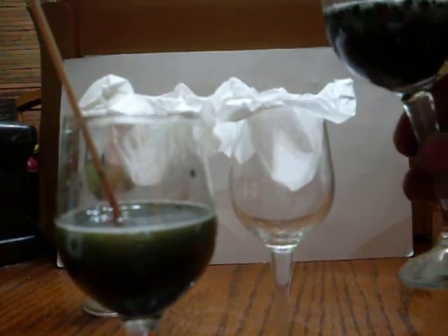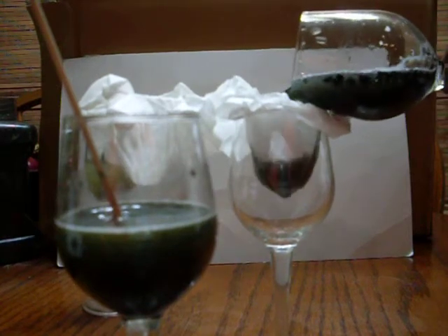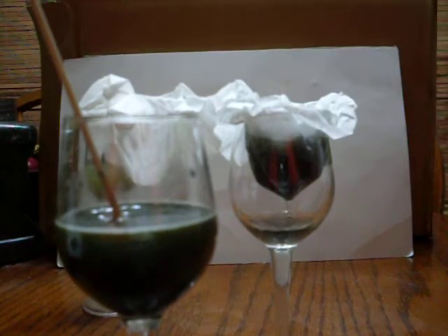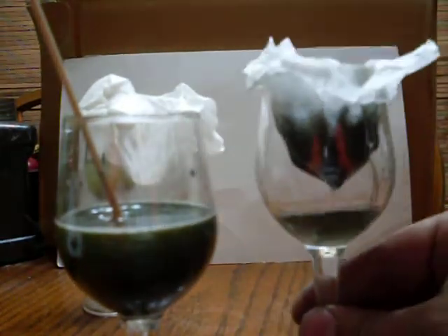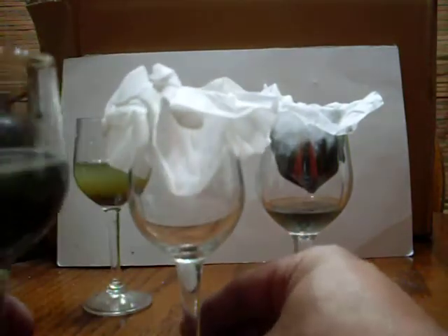Let's see what we get out of the activated carbon from the pet store — what kind of coloration of water we get. As you can see, it removed some of the crud and some of the coloration, but it's still a little bit darker than what I'd like for my aquarium.